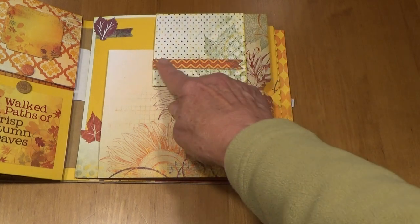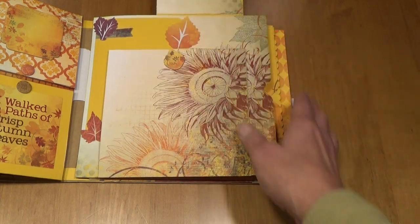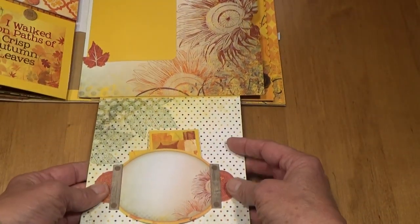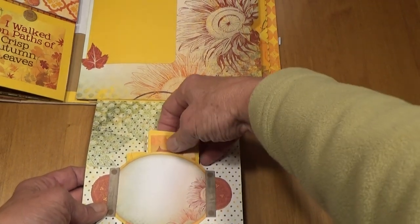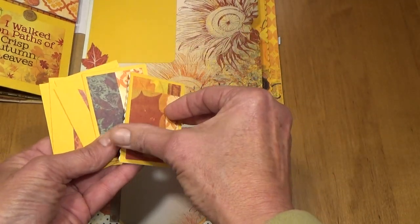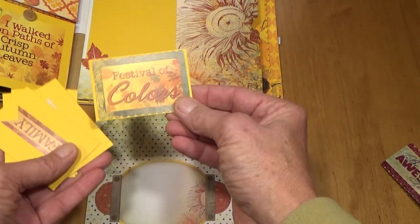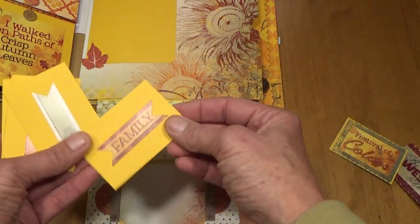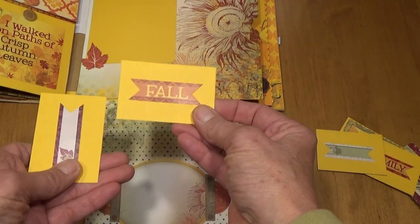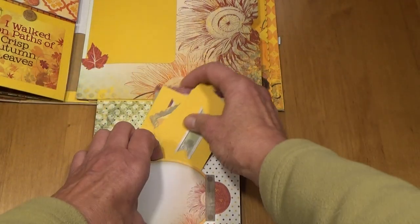Over on this page the little chipboard piece opens up — this paper is just really beautiful. Then this opens up again and here are some little journaling cards. This says 'Be Awesome Today,' this one says 'Festival of Colors,' 'Family,' just a little sticker. 'Fall' and another little sticker, and those all just fit in here.